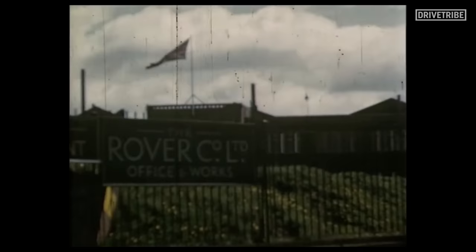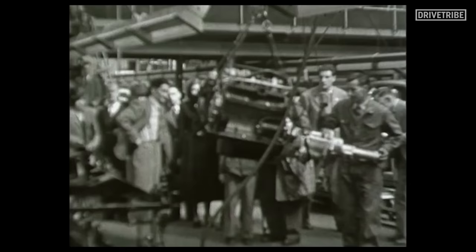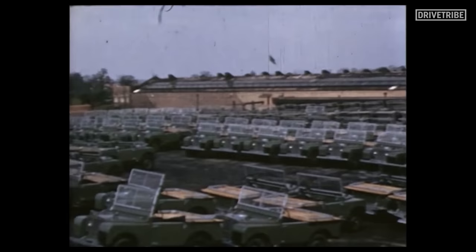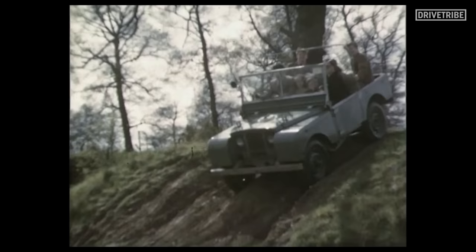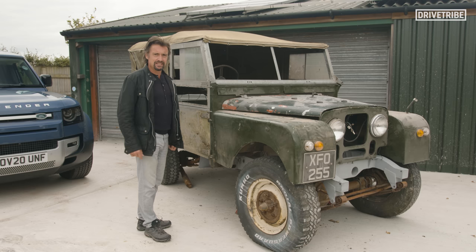When I grew up in Solihull, near Lode Lane, where Land Rovers were made, seeing them new — rolling off to the streets for the first time — it was, to me, the most exciting thing possible. They were cars, but not just that — they could take you beyond. They were the most glamorous, exciting things in the world. And there it is. But that was then. This is now.